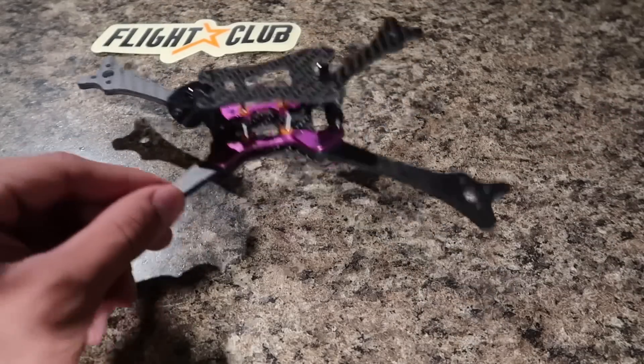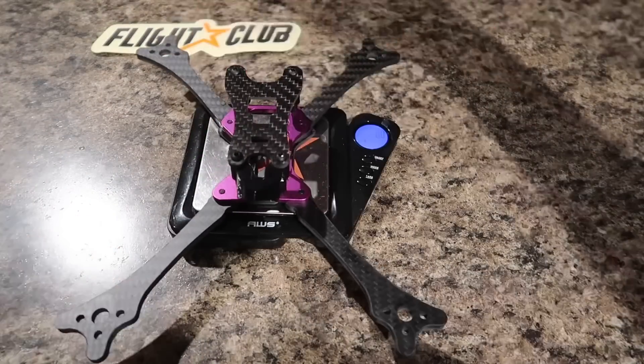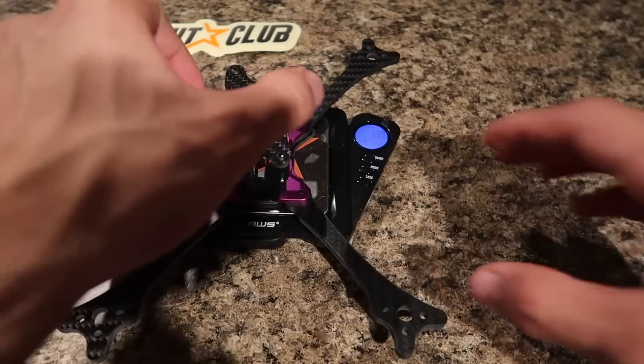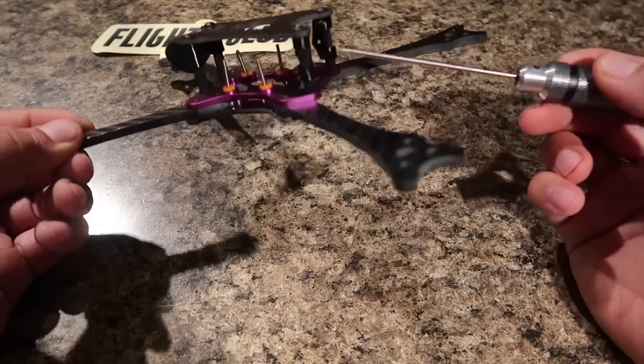Let's go over some features of this frame. Let's start off with the weight. Putting it on the scale, it's weighing in at about 73.9 grams — so roughly about 74 grams. And that is including the 3D printed mounts for the camera and the antenna.